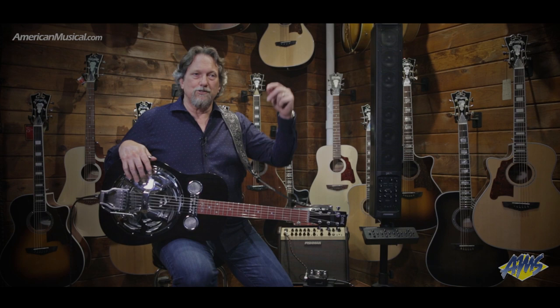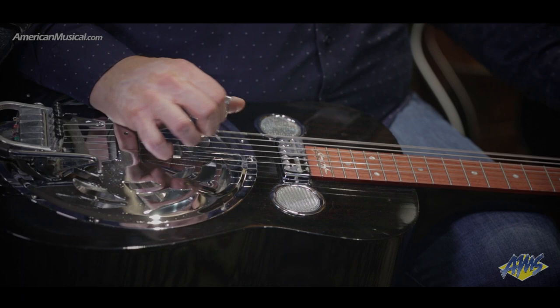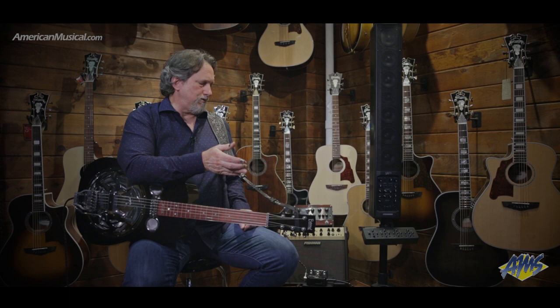It goes into this box and then into an amp or out to the house, wherever you want to send that signal. And it sounds like you. Every dobro player I know that has tried it — it's the bar that's been set for everybody to try to attain or go past at this point.